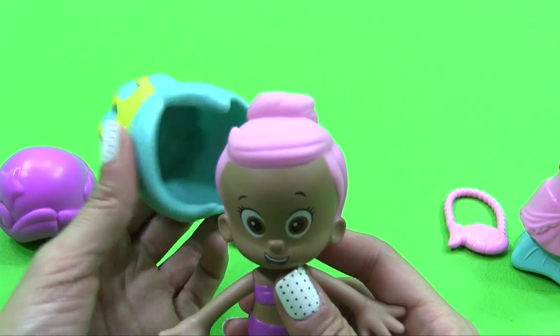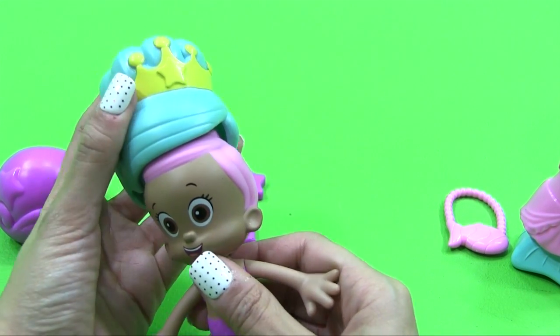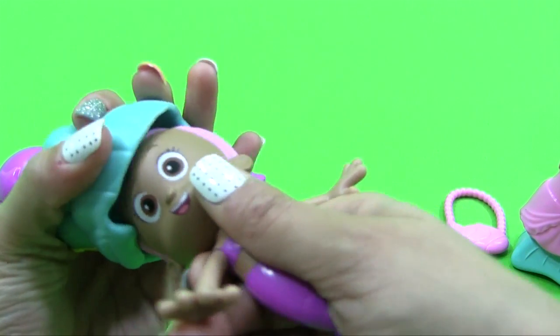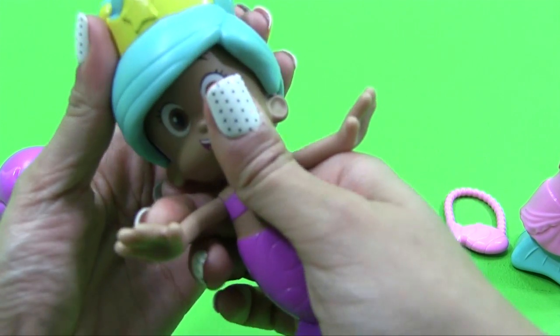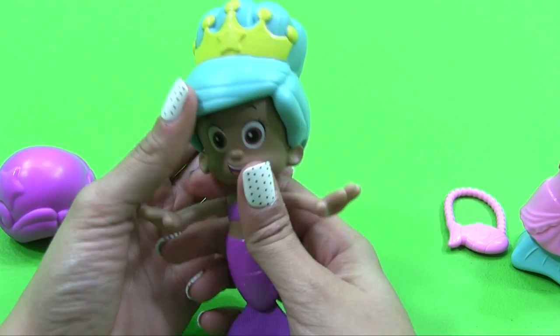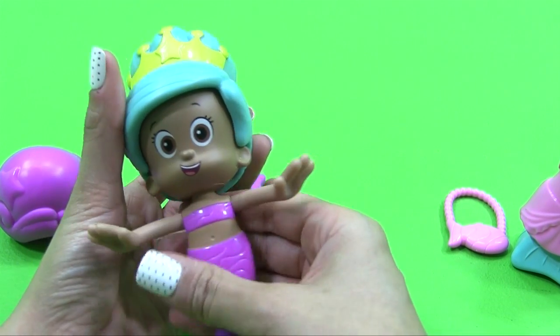I'm digging this baby blue with the crown. I'm going to put this on top of her head. I think you do it like this, and then you turn her head around — because if you do it the other way, I don't think it's going to work. So that's what I have concluded. There we go.